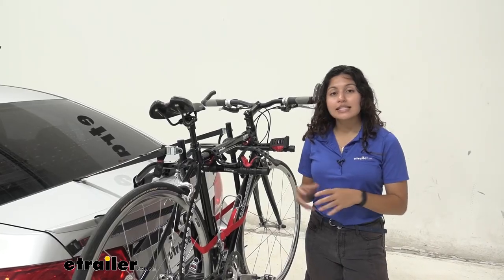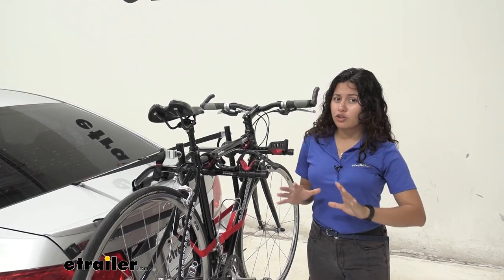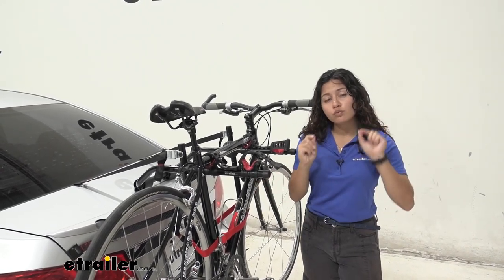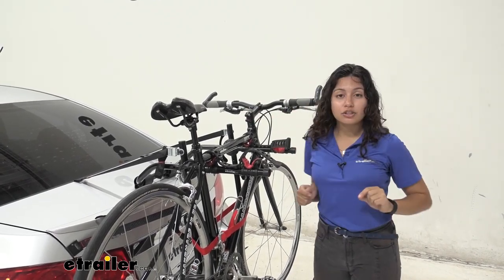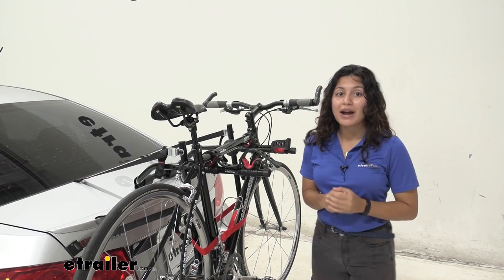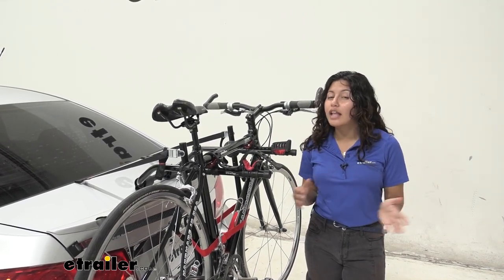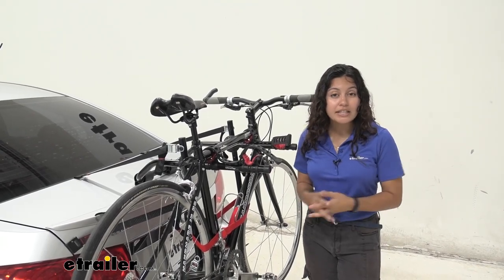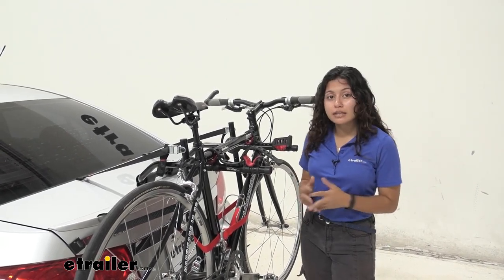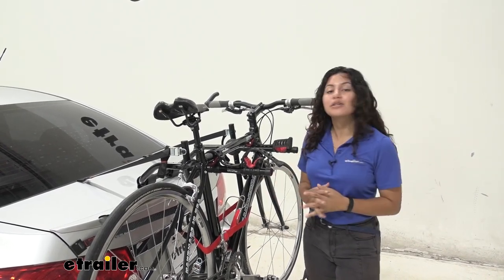The Malone Runway is a simple trunk-mounted bike rack — it doesn't have any extra frills that you may not be interested in. It's really easy to put together; you just pop some things on, mount it to your trunk, and then you're ready to carry two bikes. It's a great option if you do not have a hitch on your vehicle, or if a roof-mounted bike rack doesn't sound like the best option for you.